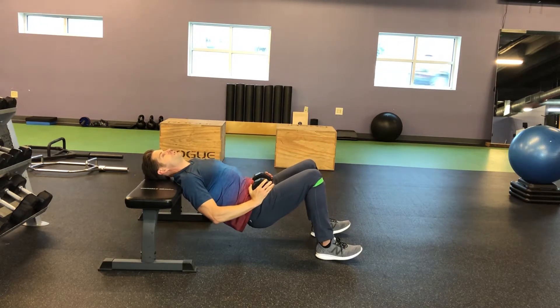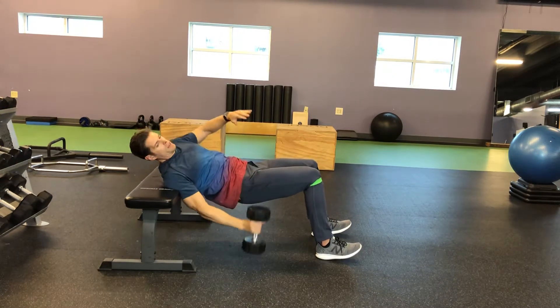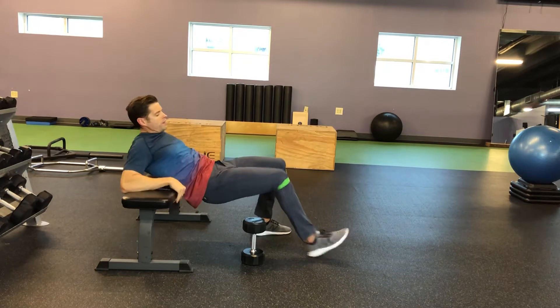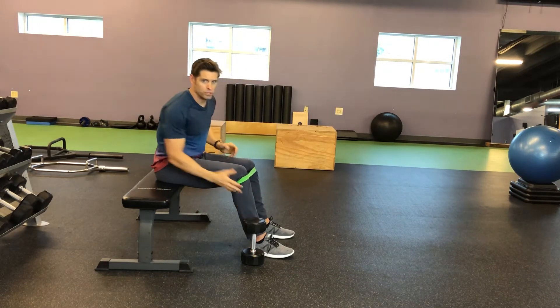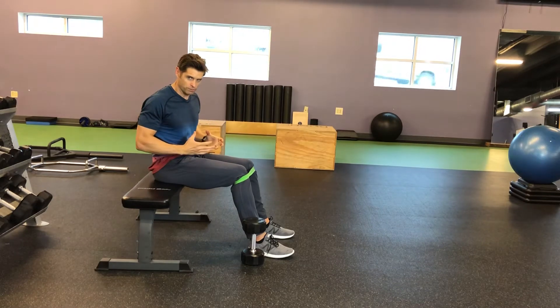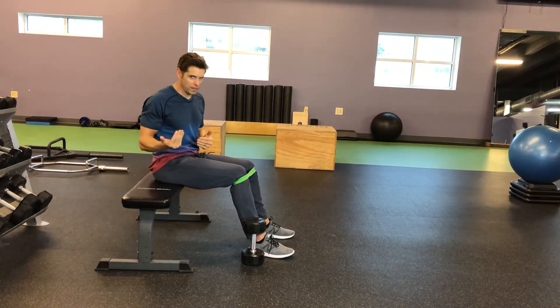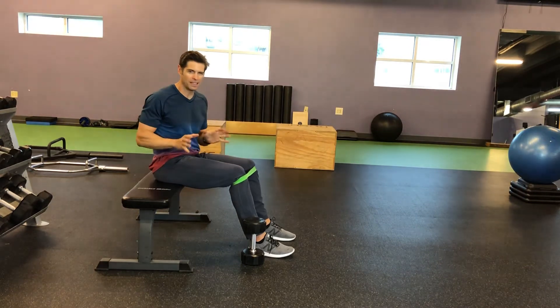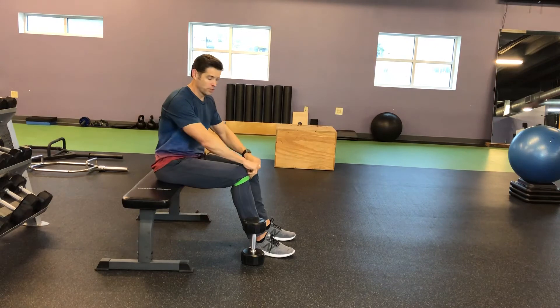Make sure the bench you're leaning on is stable and will not move away from you. So that is the hip thruster. Find yourself a loop band and a decent-sized dumbbell that you can manage to put on yourself. You'll see some people in the gym also using a barbell — work your way up to that if you want. But you can definitely get a lot done for the glutes without a whole lot of weight, especially if you're using a loop band.